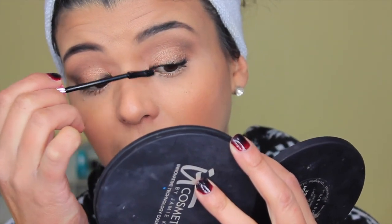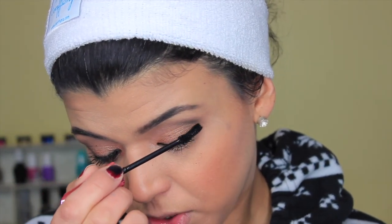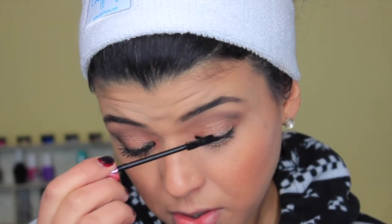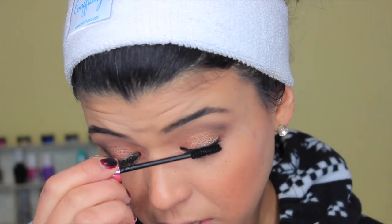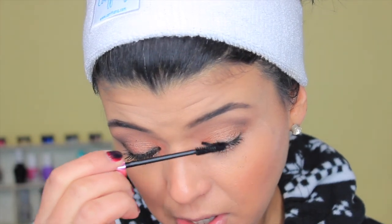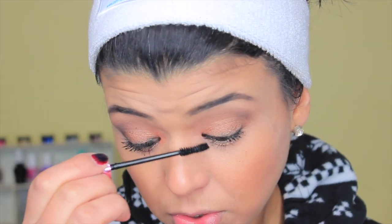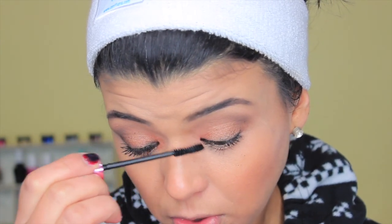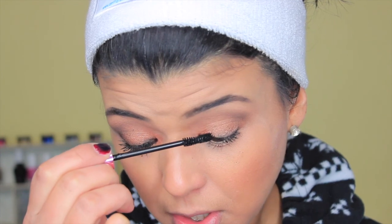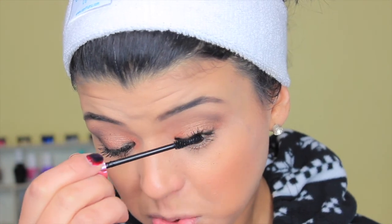When I angle the mirror down, I focus from the roots to the tips rather than just the tips. This first coat of mascara acts as a glue for the fibers, so as soon as you're done applying it go straight to the fibers. I also make sure I get every single lash in my inner corner — those small lashes I usually miss, but I apply fibers to them to make them longer, and they won't stick without this mascara underneath.